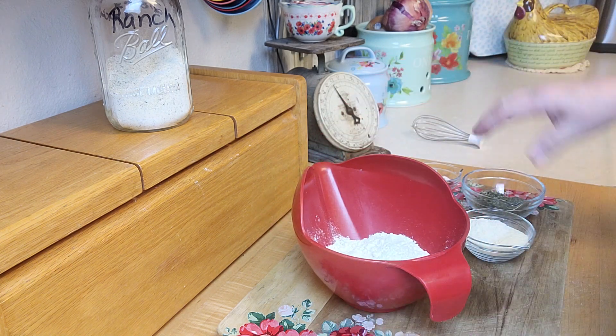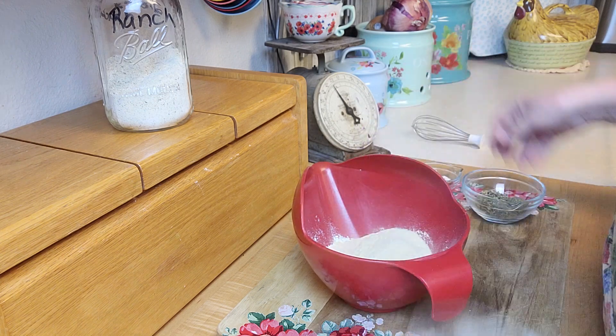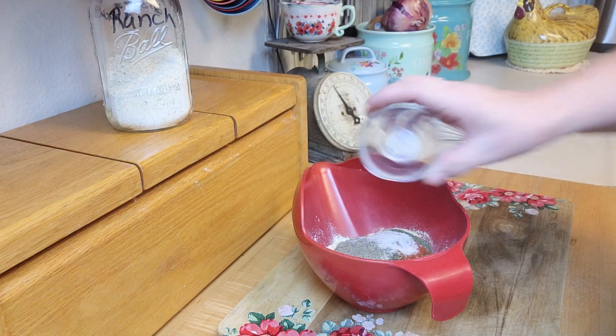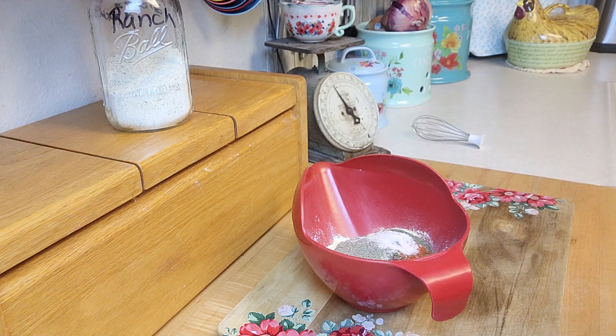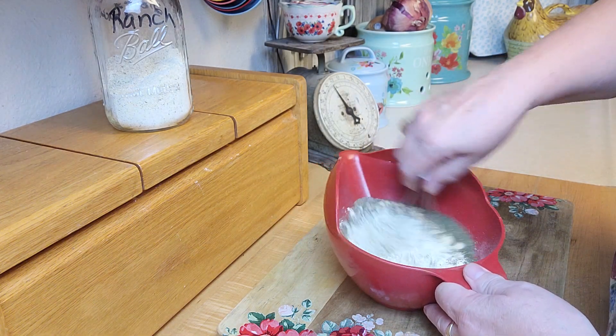All right, that was the buttermilk. Now here I've got my onion and garlic powder, the chives and the dill, and then the salt, pepper, and paprika. Got all the things, and now I'm just going to use this little whisk and whip it up.